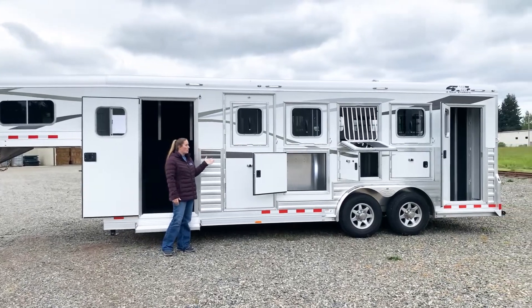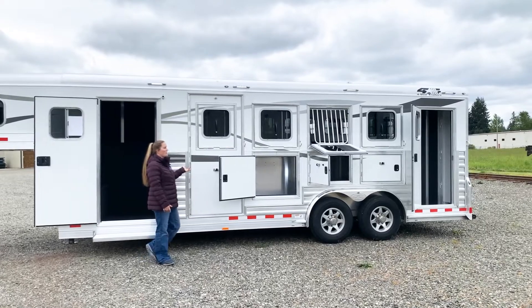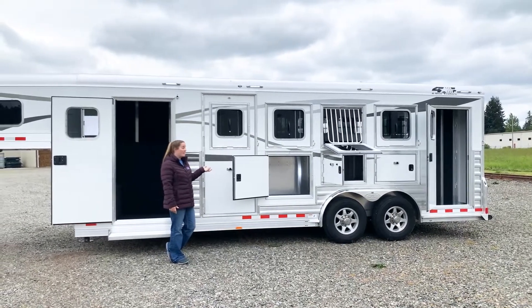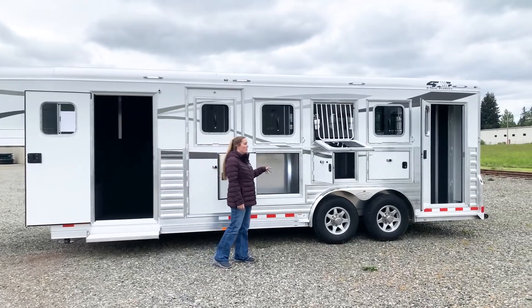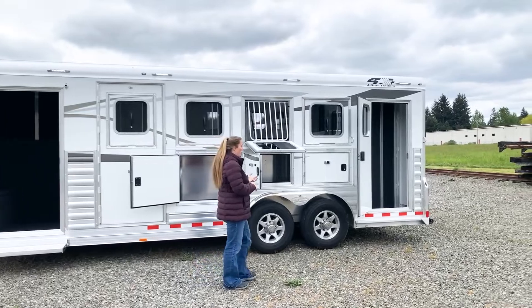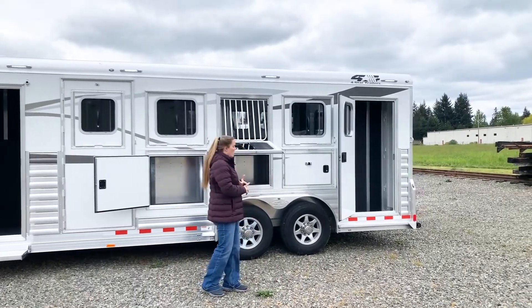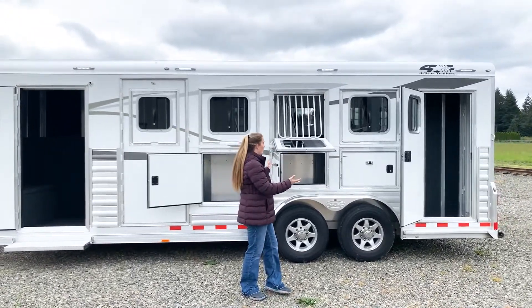Drop-down windows on all four stalls. Escape door at your first stall. This trailer has mangers — it's seven and a half feet tall, seven and a half feet wide. Lots of storage under these mangers. You have your broom closet — nice for your pitchforks if you want to carry a broom, your buckets, your shavings, grain, anything extra. Lots of storage in this trailer.